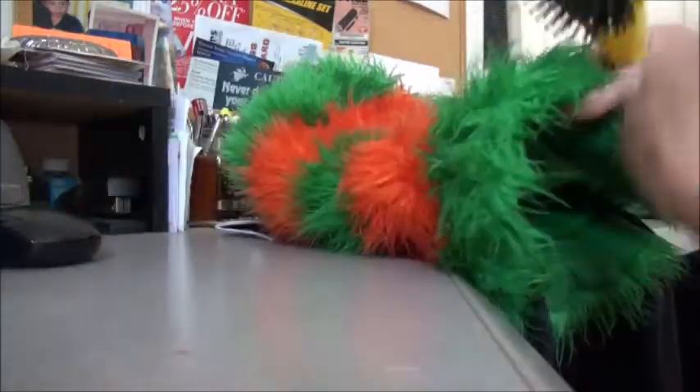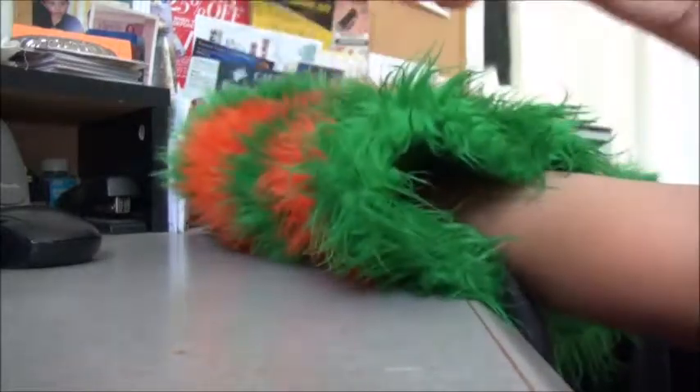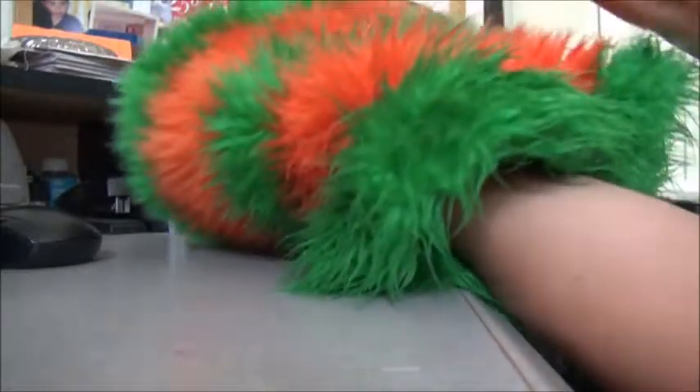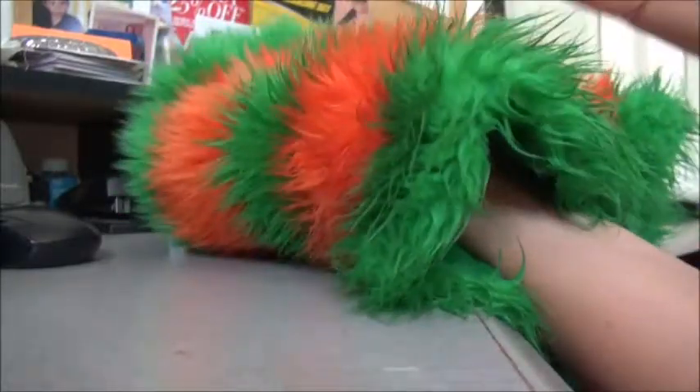Hi guys, I'm just showing how you handle artificial fur. You see, I washed this Halloween hat — I washed it by hand. Artificial fur is very easily washed and the dye doesn't run from it. Any artificial fur, if it gets dusty, you just wash that little color piece of yours.